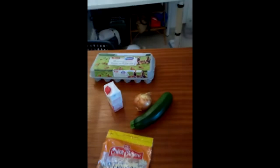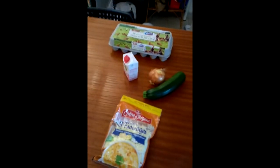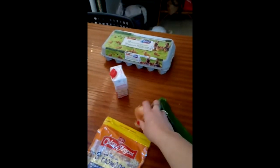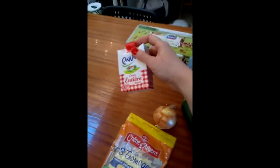Today I'm trying to make courgette flan for dinner. That could be fun. According to the recipe, what I need is a courgette, an onion, and some cream.